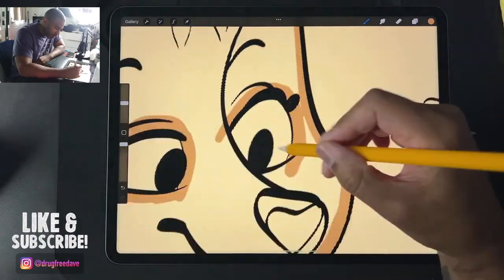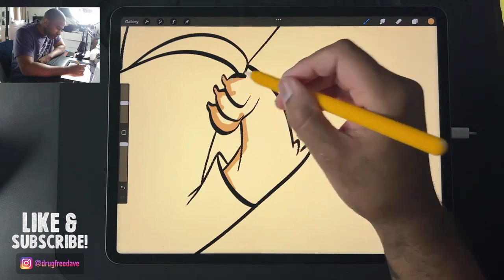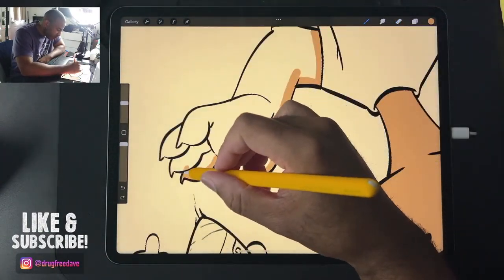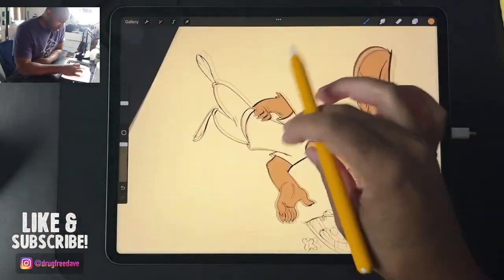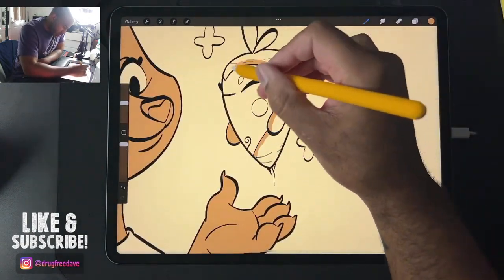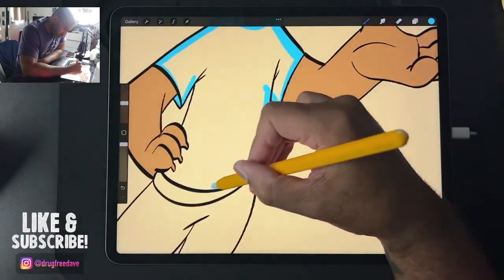I did a project for a client recently, and it was really nice to just come up with a new character and figure out all the little details. I really enjoy doing it, so it was fun making this character — really fun to come up with the colors and things like that. It's nice to be able to do it on live stream.